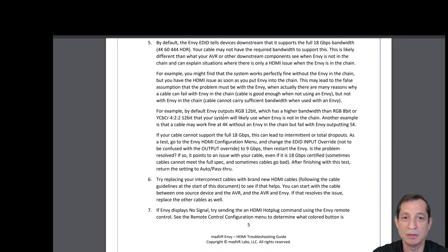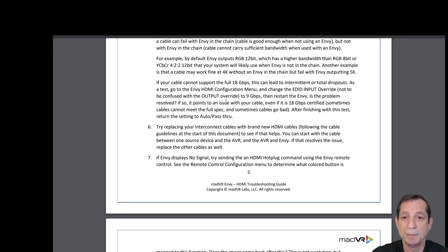By default, the Envy EDID tells devices downstream that it supports the full 18 gigabit per second bandwidth, but your cable may not have the required bandwidth to support this. This is likely different from what your AVR or other downstream components see when the Envy is not in the chain, and can explain situations where there is an HDMI issue when the Envy is in the chain — for example, the system works fine without the Envy but has the HDMI issue as soon as you add it.